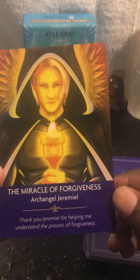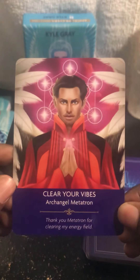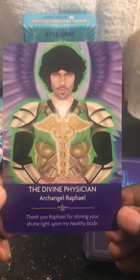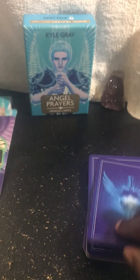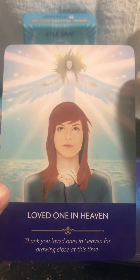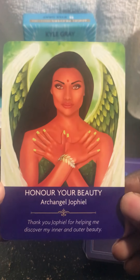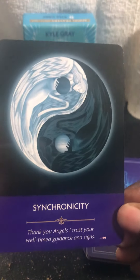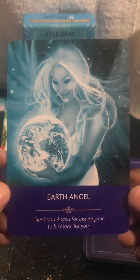Then we have 'The Miracle of Forgiveness,' Archangel Jeremiel. We have 'Clear Your Vibes,' Archangel Metatron. Then we have 'The Divine Physician,' Archangel Raphael — Gabriel must be talking to me, but it's Archangel Raphael. We have 'Love Ones in Heaven' — see how intense that is, so beautiful. One of my faves — 'Honor Your Beauty,' Archangel Jophiel.